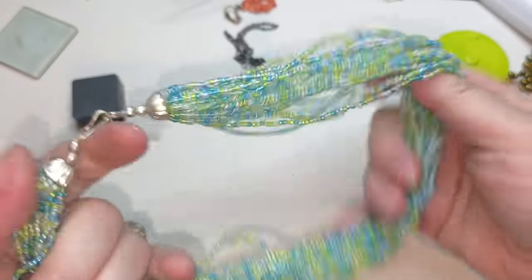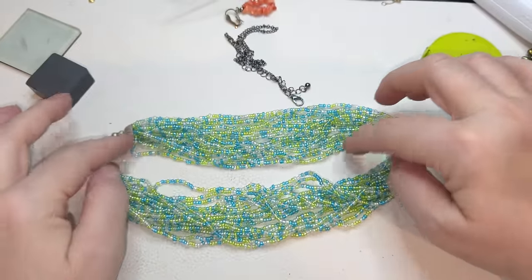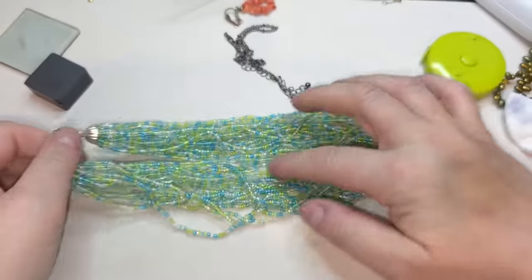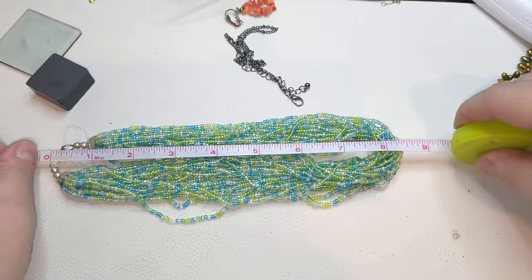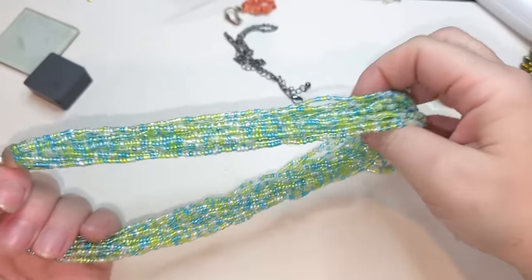Seed bead necklace, multi-stranded, chunky, with different colors — some green, kind of lemony lime, clear, and blue. No extender, we have a hook closure, and it is 16 inches. Nice seed bead necklace, multi-stranded, pretty.